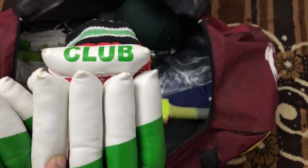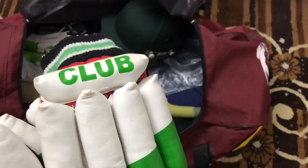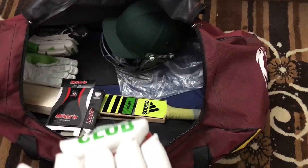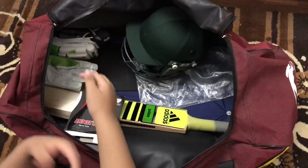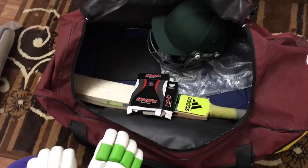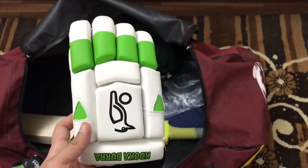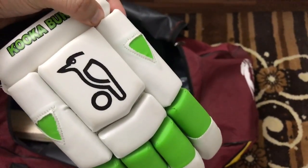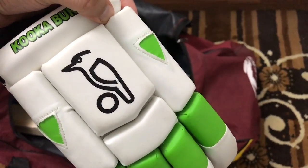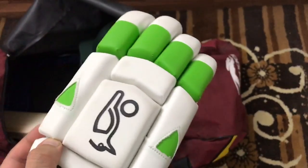It's by Kookaburra — these are batting gloves. I wasn't sure if they were for hardball, but yes, they are for hardball. As you can see, it's a green and white colored batting glove with a hard cricket ball pictured on it. Really amazing!